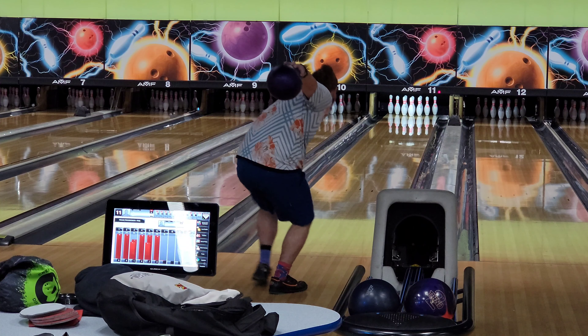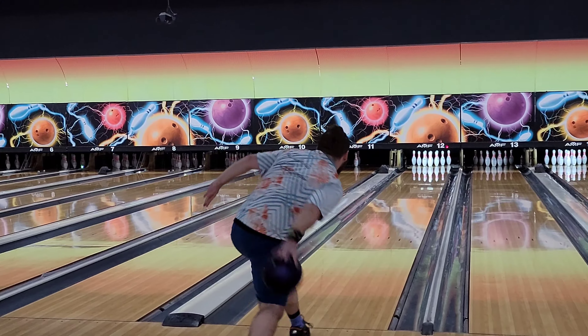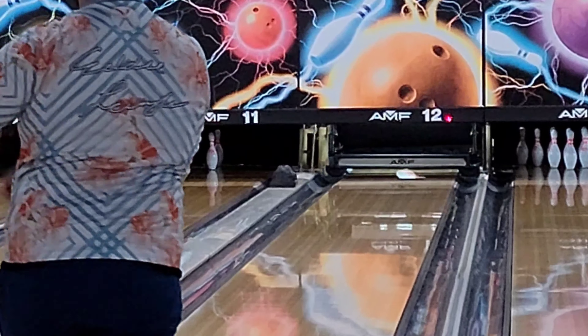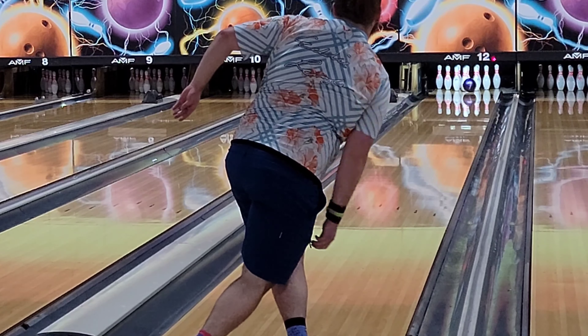Hey deputies and deputates, welcome back to my channel. It's now the year 2022, we're on a clean slate and we're ready to make new improvements to our game. I didn't sign any contracts with anybody, so I locked myself in my bathroom and ate nothing but old McDonald's fries for a week, but I'm back.